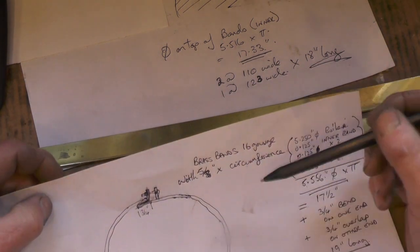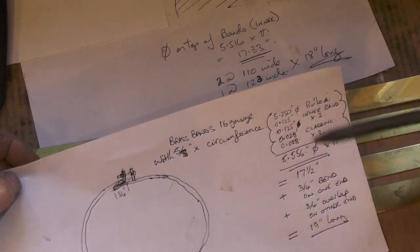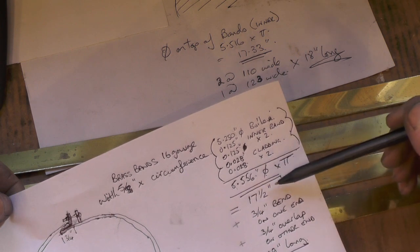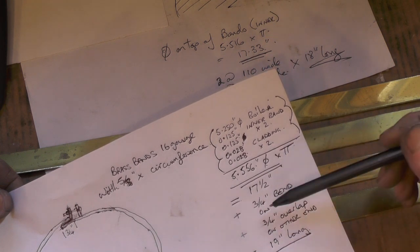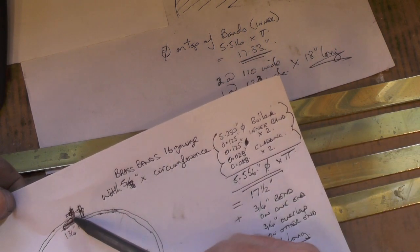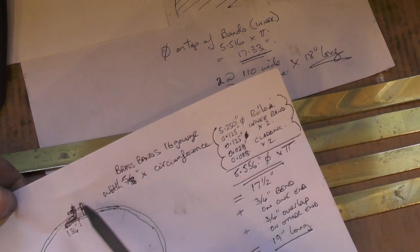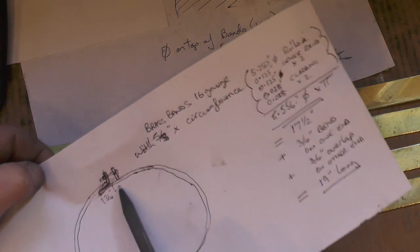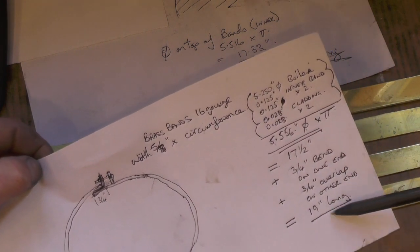The length I need is my diameter times pi — a bit of mathematics for you there, simple mathematics. My diameter when my cladding is on will come to 5.556 thousandths. I've got to times that by pi, which I've done, and that comes to 17 and a half inches. Then I've added three quarters of an inch for that bend on that leg, and then another three quarters of an inch for the band to follow through under the gap there. That comes to 19 inches.